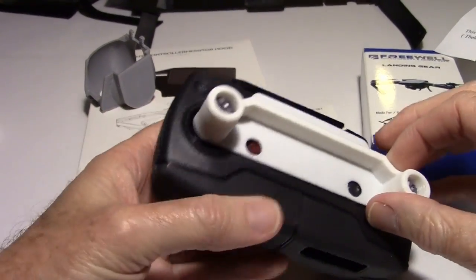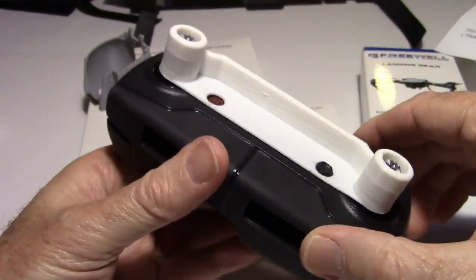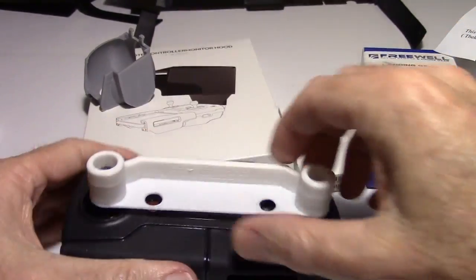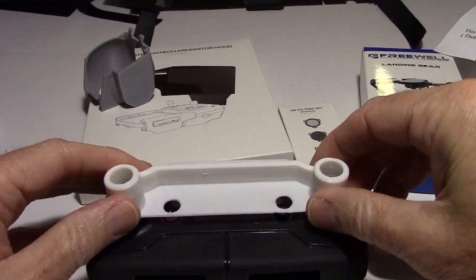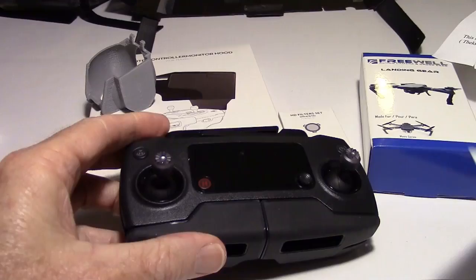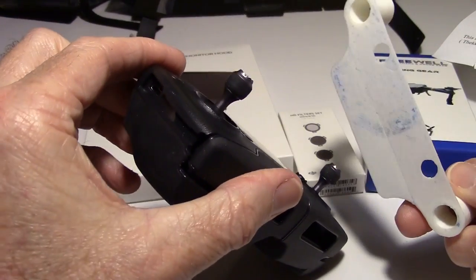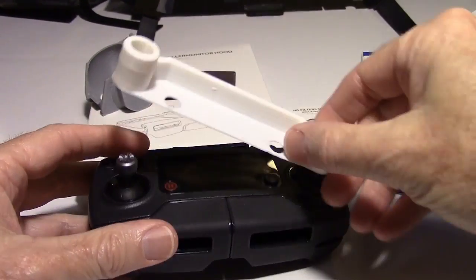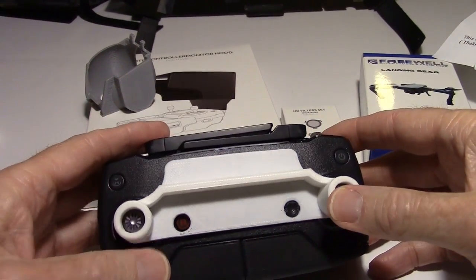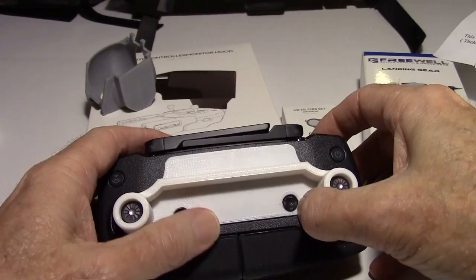Okay, let's look at some of these other items. This one here — John actually 3D printed this, and the STL files are available on the internet. He used PLA for this instead of ABS. As you can see, it protects your gimbal, so when you put your unit into your bag or whatever, it protects the gimbal and the buttons right there like that.